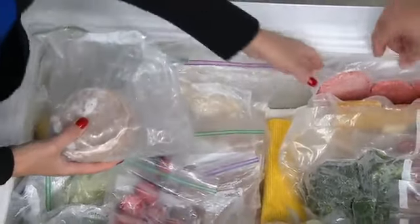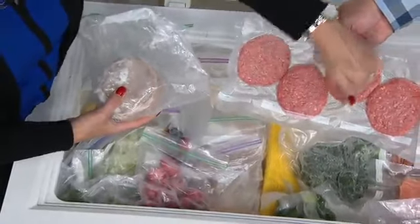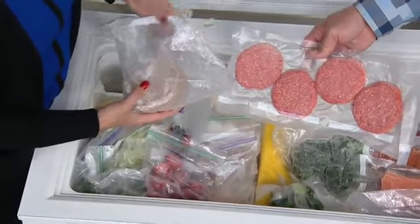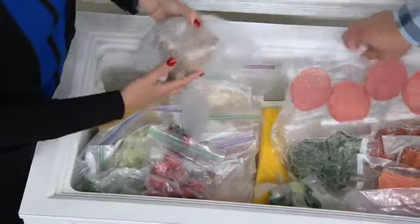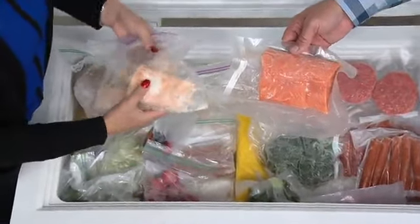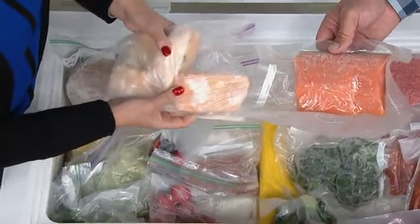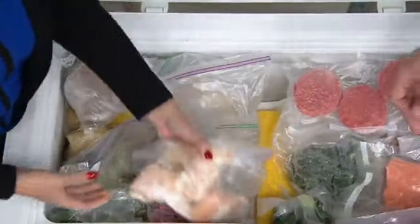How about burgers? I did them single, so I can cut it open, take one out, and refreeze the bag over and over. And salmon — salmon can be expensive if you're buying fresh-caught, so this is your opportunity to keep it fresh and have it last longer.